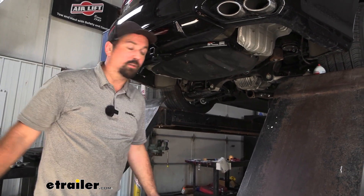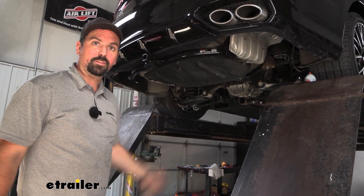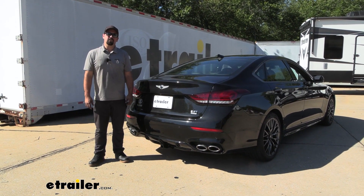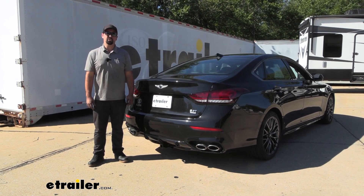At this point go ahead and get your exhaust put back on, and then all that's left to do is load up your accessories and hit the road. That was a look at and installation of the Curt Class 2 trailer hitch receiver on a 2018 Genesis G80.